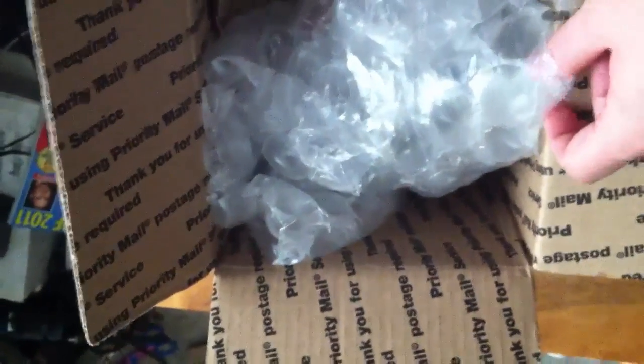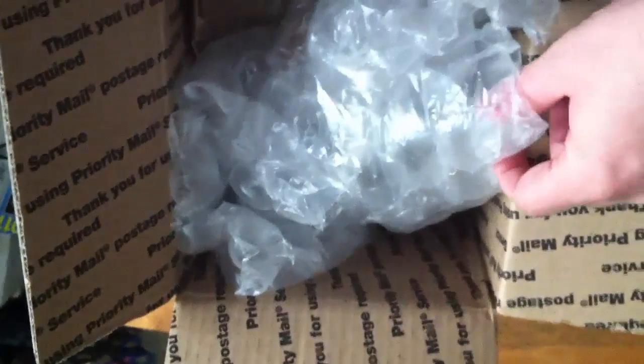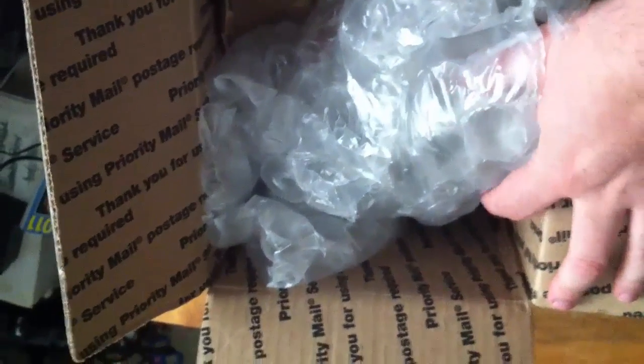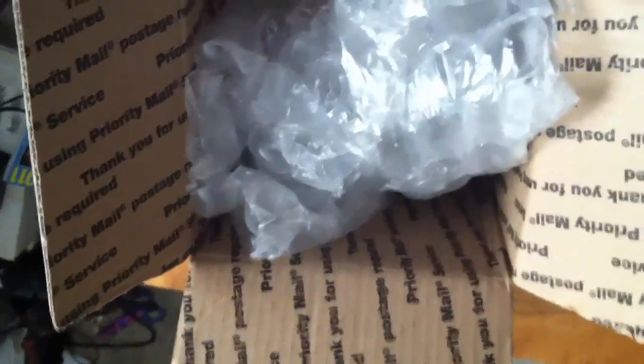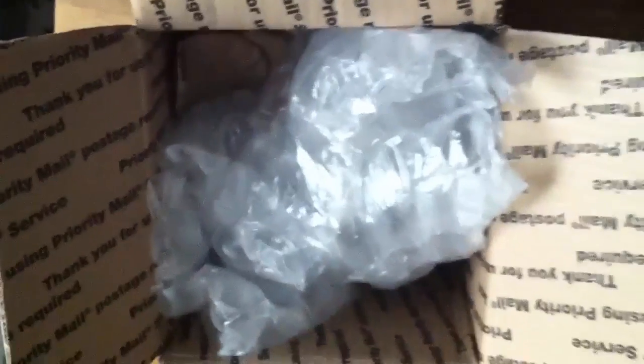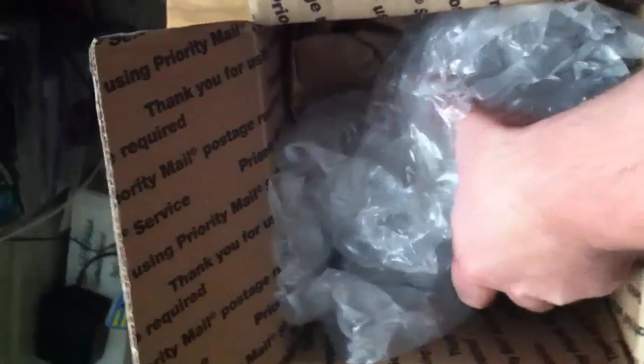I bought this on Amazon two days ago and it got here today. It's something I've been really wanting but just haven't had the money for until now, and I finally got the money for it.